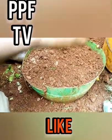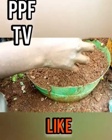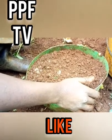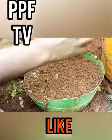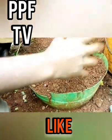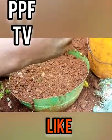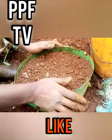Seeds may take around two to three weeks to one month to germinate. Ensure that during that period you minimize water. After about three weeks, reduce the amount of water you are sprinkling because the roots will be developing. For this container method, you don't have to cover it since there aren't many threats, and you can carry it wherever you want.